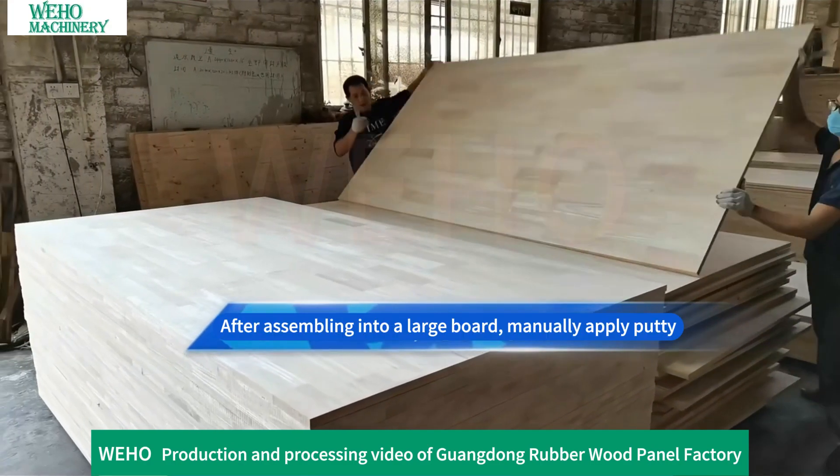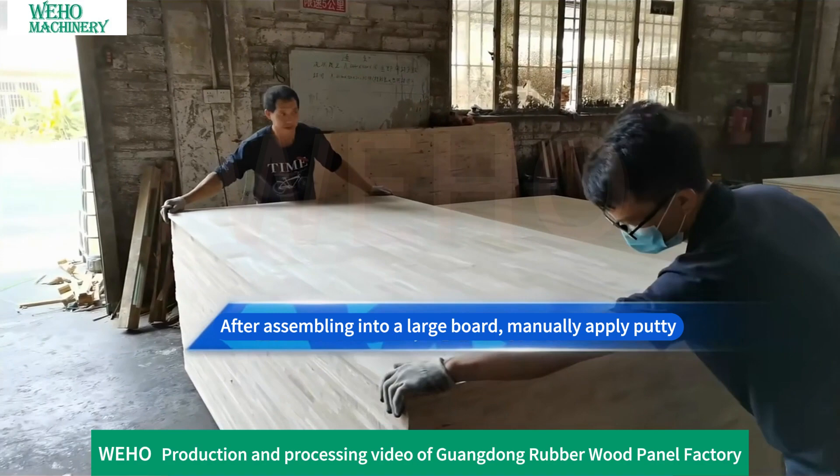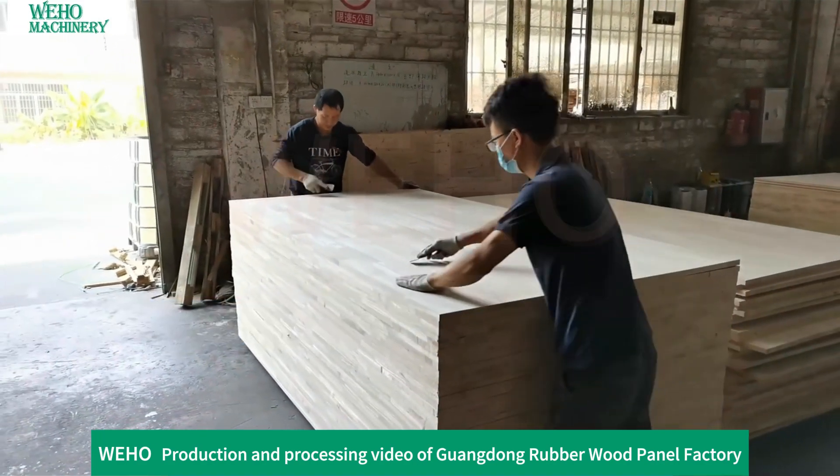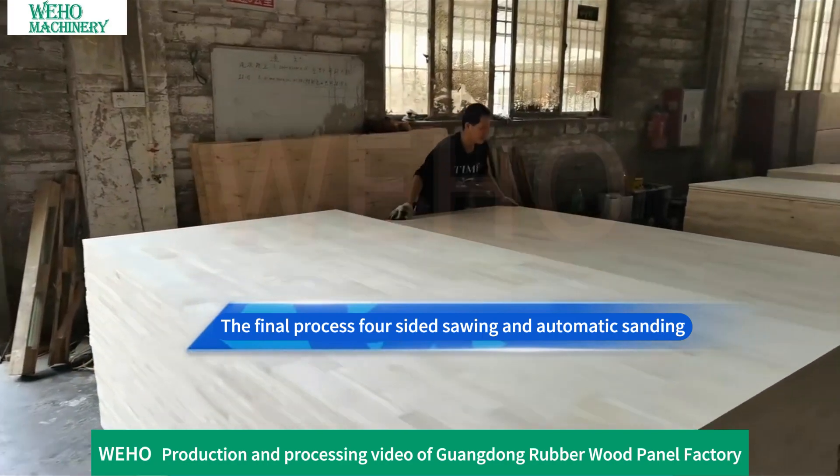After assembling into a large board, putty is manually applied. The final process involves sided sawing and automatic sanding to complete the finished board product.